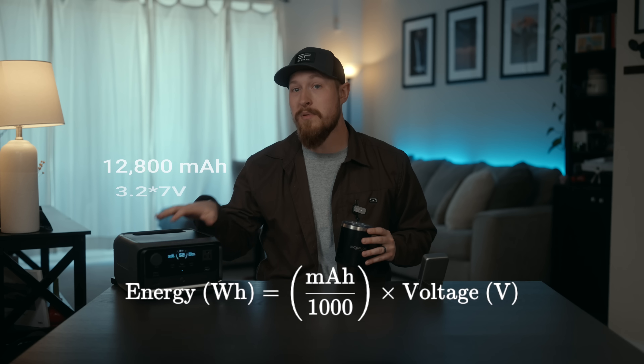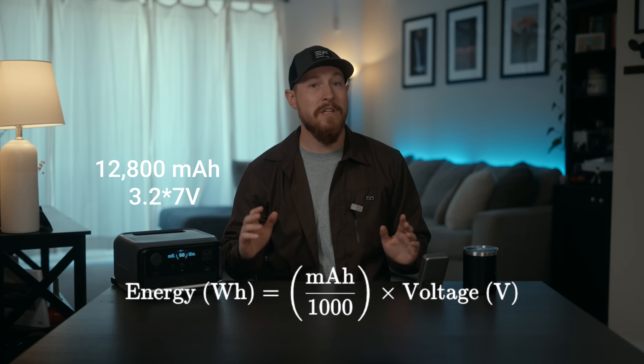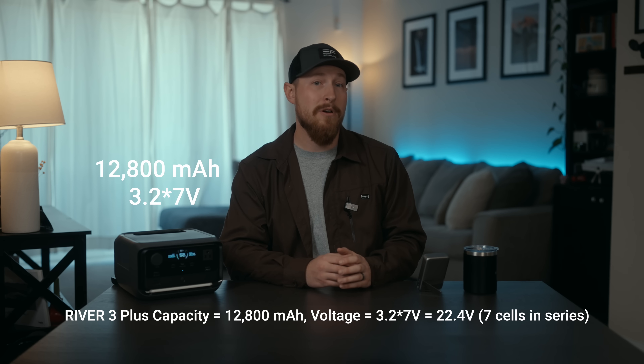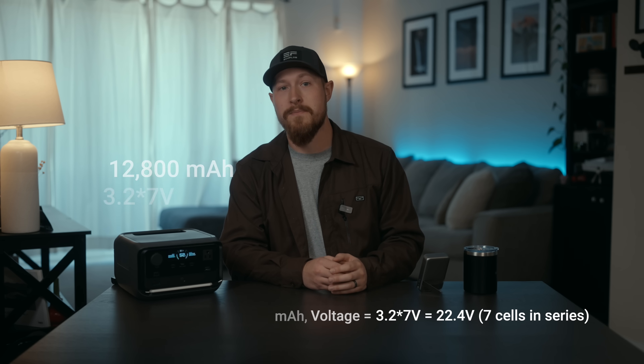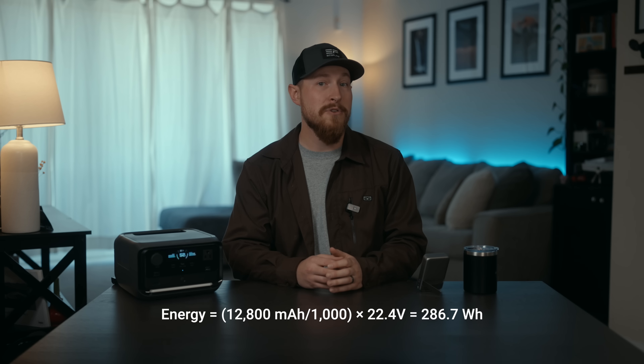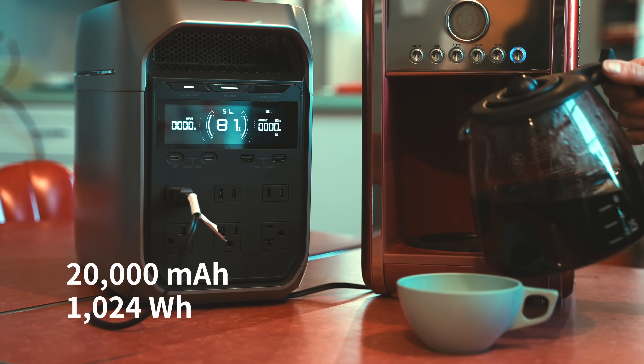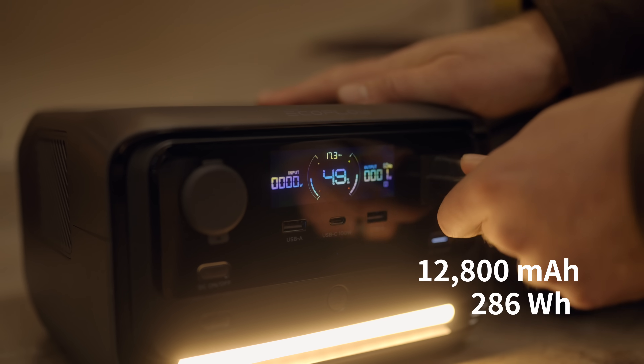Now that we have a baseline, let's dive into how we calculate all of this with a simple equation. Remember the energy capacity we mentioned? Here it is in action. Applying this to our River 3+, with its big capacity and voltage, it translates into a significant watt-hour value, meaning it has the ability to power larger devices for longer periods. This equation isn't just numbers — it translates into real-world power, so whether you're charging a phone or running a coffee maker, understanding this helps you plan better and use your power wisely.